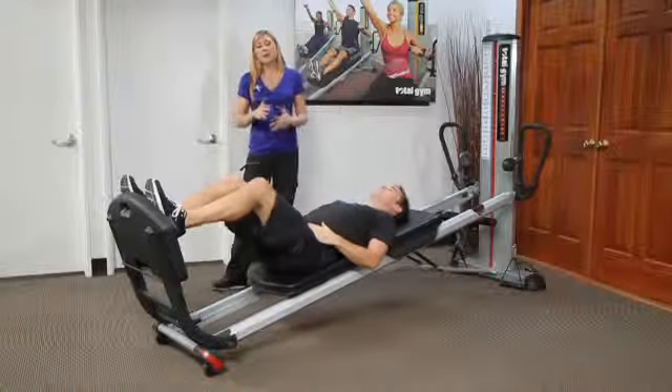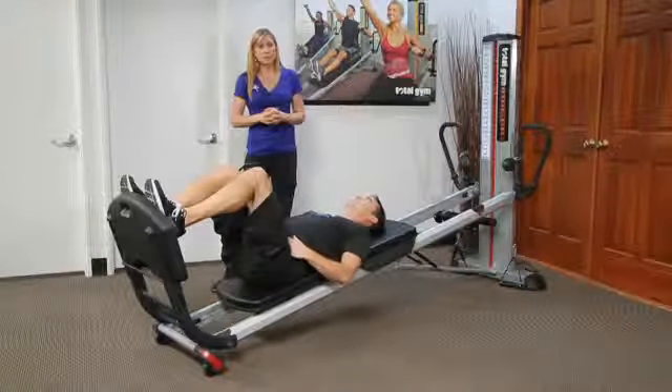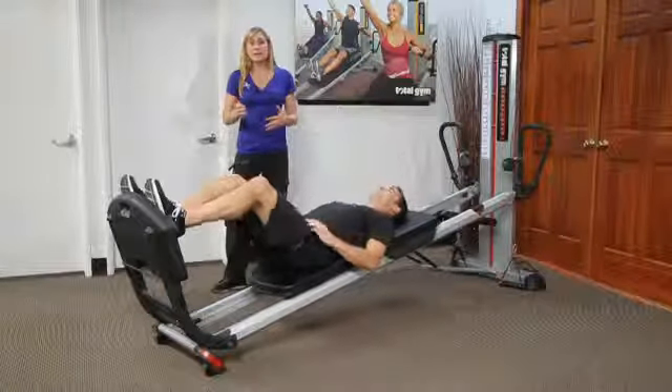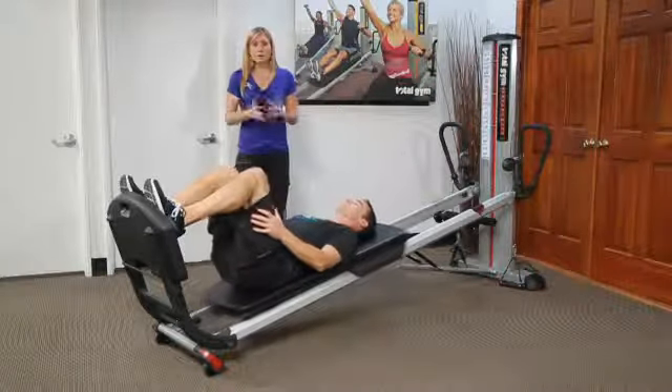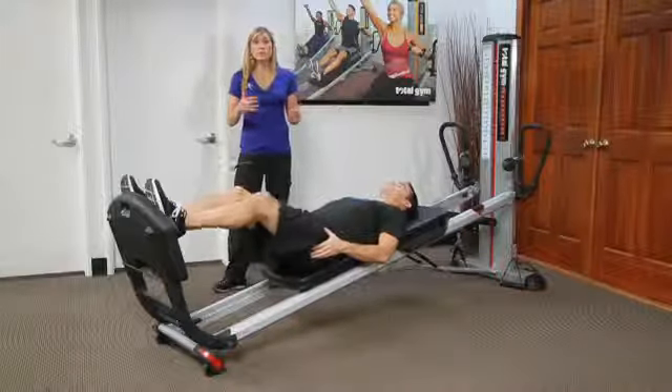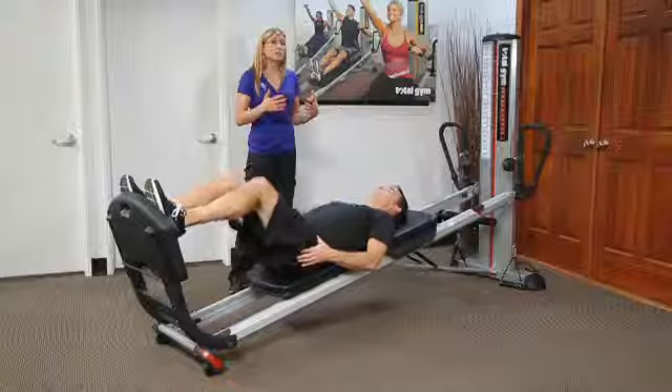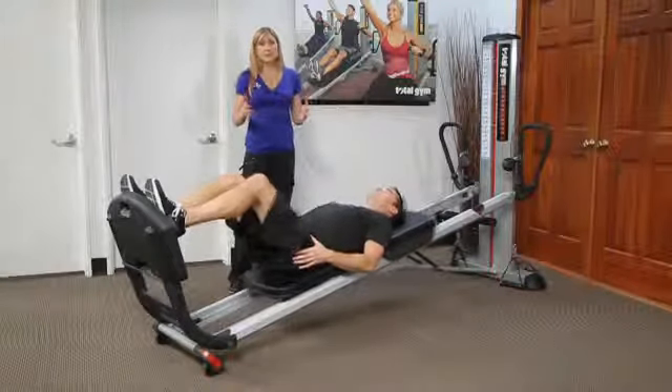We talk a lot about the core and how important it is in spinal stabilization. Total Gym is a really great piece of equipment that highlights that when we're doing a lot of even lower body or upper body exercises. But let's look at a program if you're rehabbing someone with a specific intention of really strengthening the spine and building that stabilization.